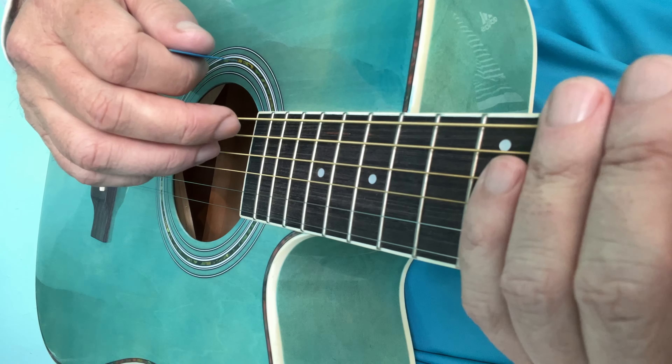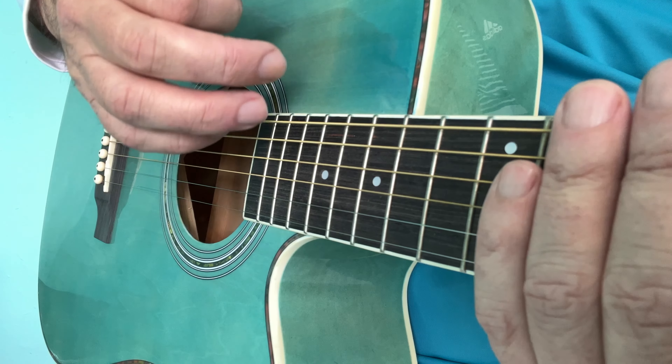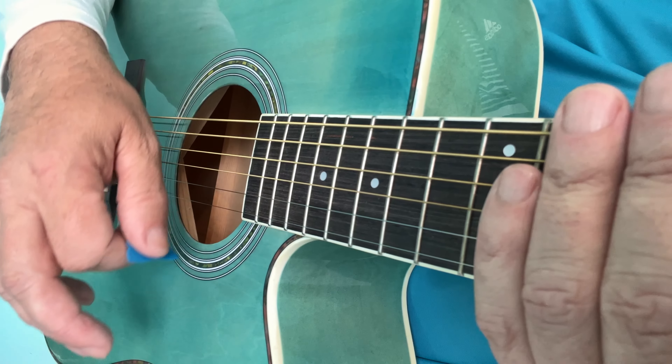But to get your guitar playing up a level, you will have to be able to do them every second one and keep it going. It's not as easy as it looks.